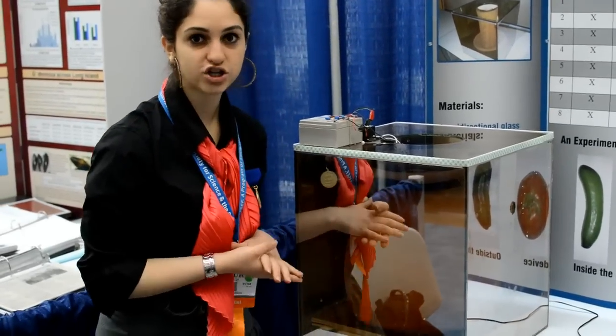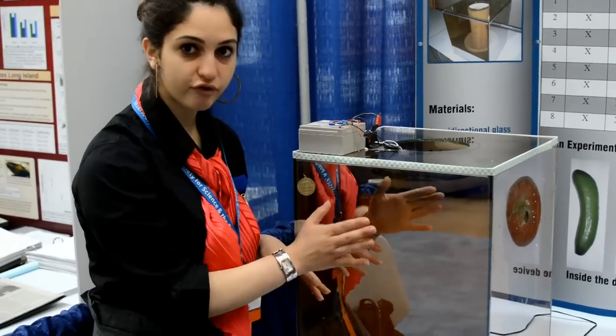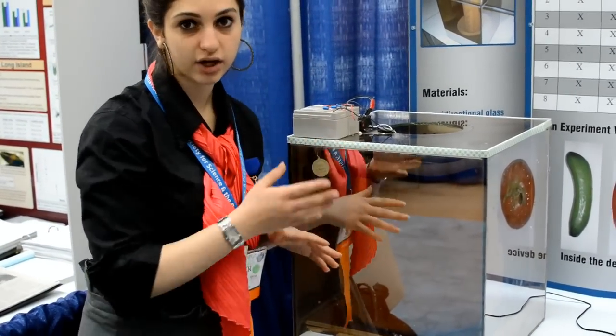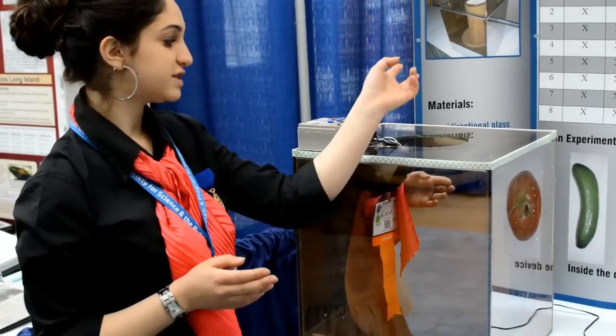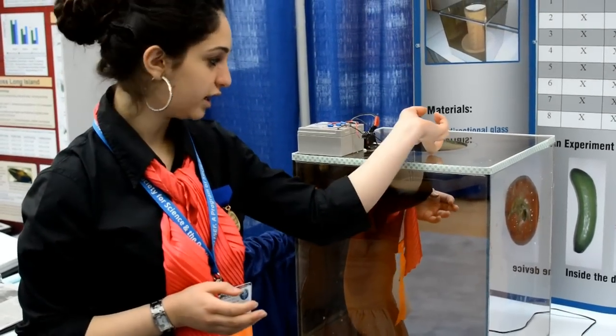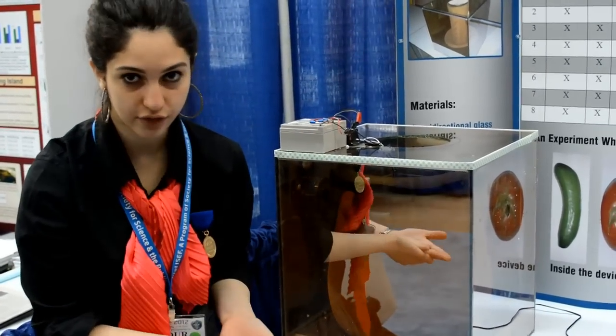Using this unidirectional glass, we will protect and prevent the sun rays from entering our device. So the water drops will use the heat of the water inside our device, and then the temperature will decrease there.